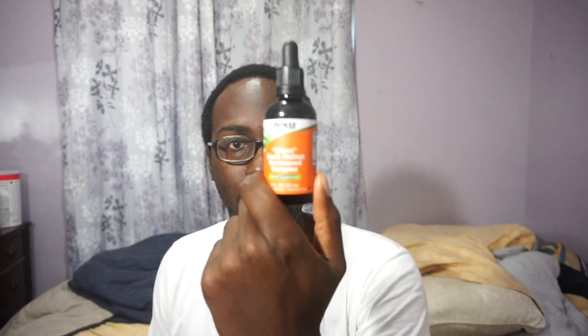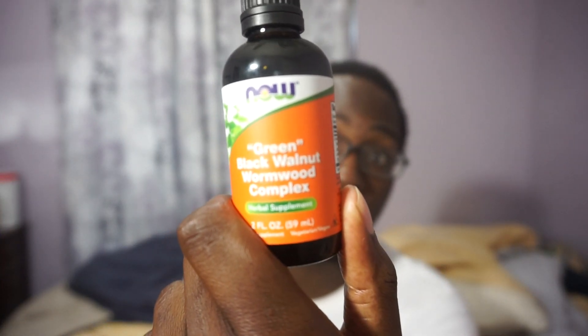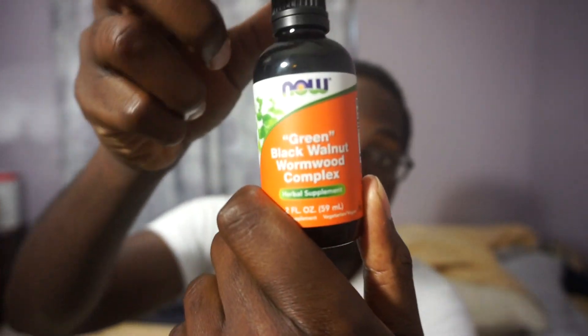Alright, I want to make a quick video about me finally getting my hands on this green black walnut wormwood complex. Hopefully you'll be able to read this.